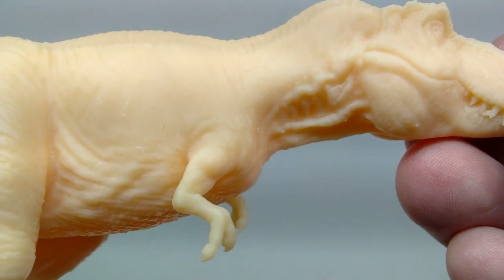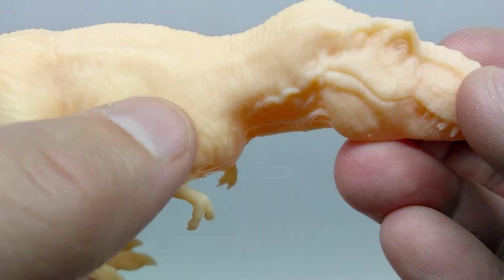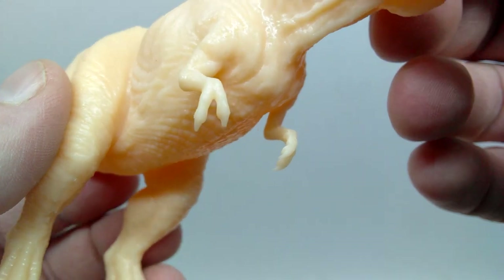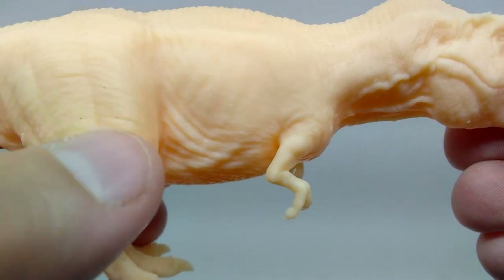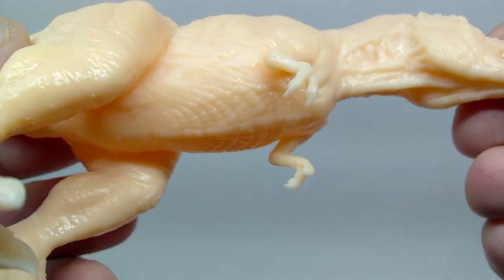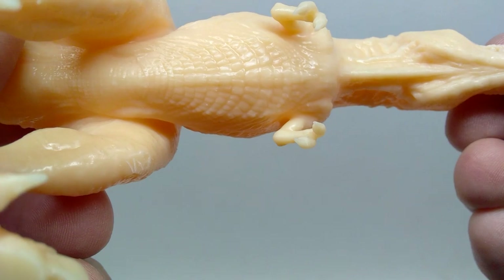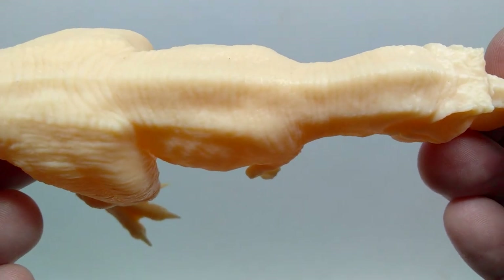You can see the nice detailing on the lower jaw as well. As you lead back into the neck, there's nice creasing and skin texture, and further down you get some skin wrinkles and the throat area. Moving further into the body, you begin to see really nice skin texture along with some bone structure — you can make out the shoulder blade protruding from the skin, as well as nice muscle definition in the arms.